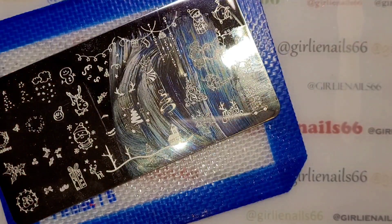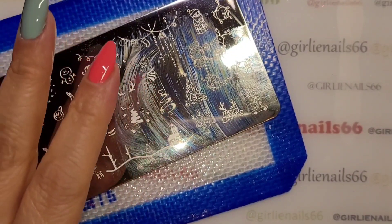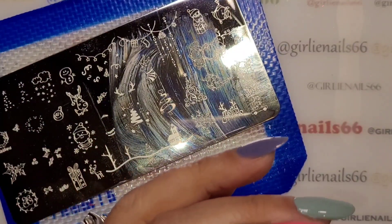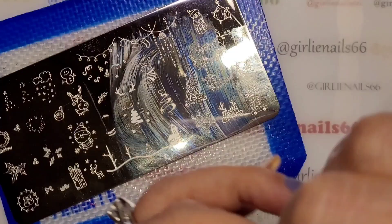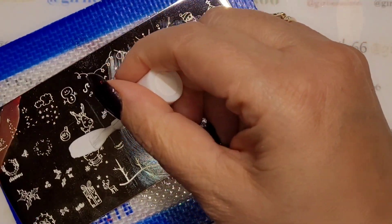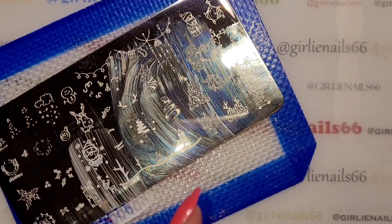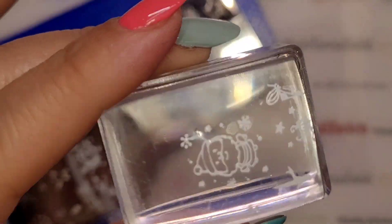What I'm going to do is stamp him and then I'm going to reverse stamp him, or color him in. I'm using sticky white stamping polish. He picked up really nicely.